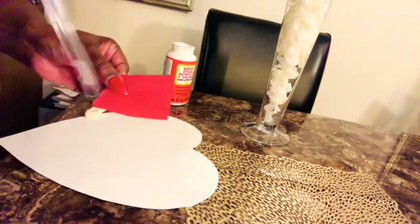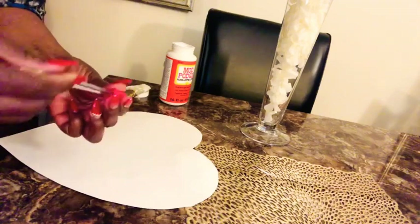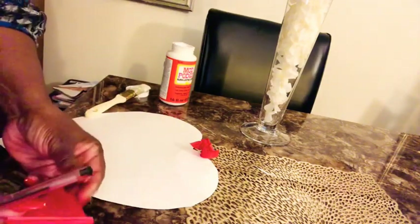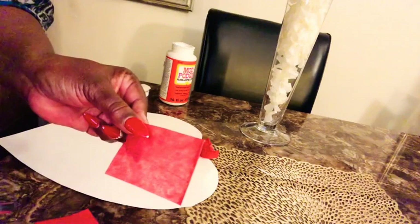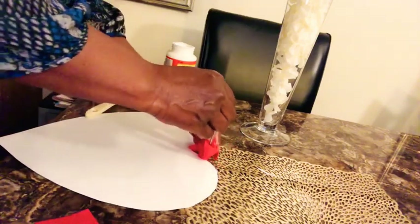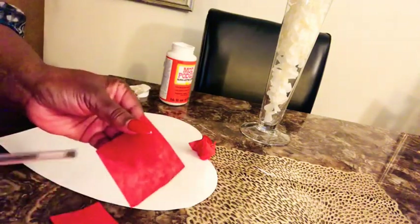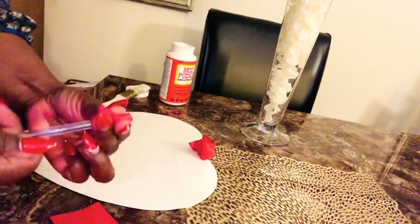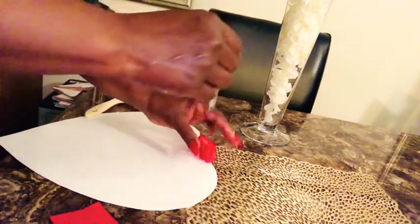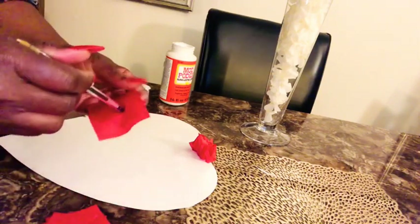I'll do a couple just so you can get the concept. I have my pen here — you can use a pen or pencil. Take the paper, put it on the pen, twist it around, and then put it onto the template right where the Mod Podge is, and it will stick. You take the bottom of the pen, twist it around, and just stick it directly where the Mod Podge is. Continue that cycle — if you see the Mod Podge getting a little dry, add a little more. We're just going to repeat this until we finish the whole heart. This is time-consuming so you may have to do a little, come back, and do a little more.